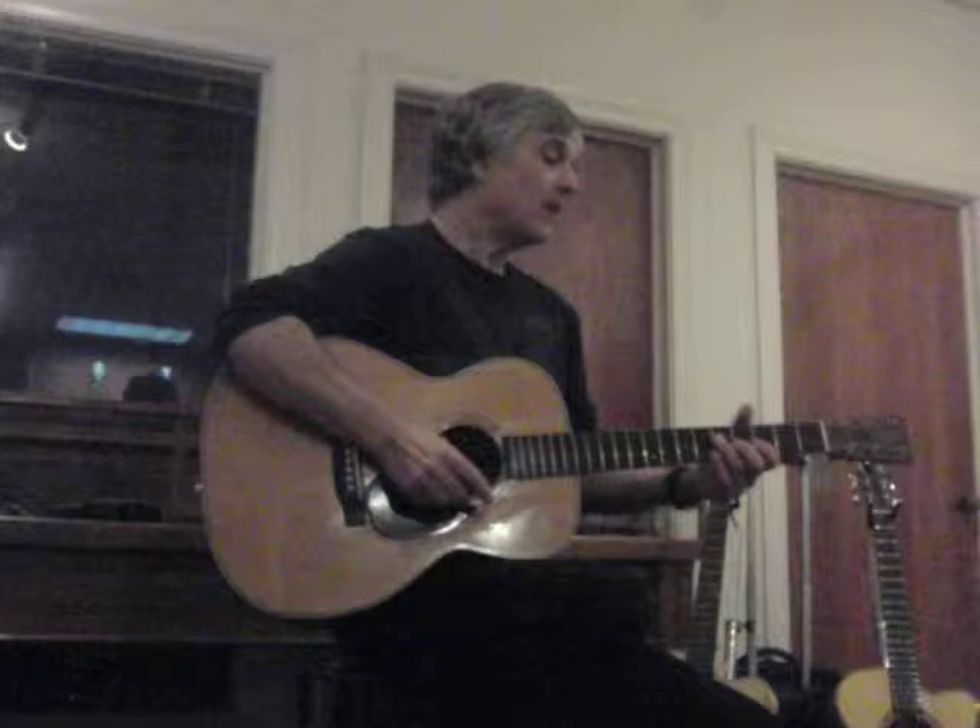And then Eric Schoenberg kind of revived it. Eric, being a great ragtime guitar player and recognizing the fact that these kinds of guitars are just great for ragtime.